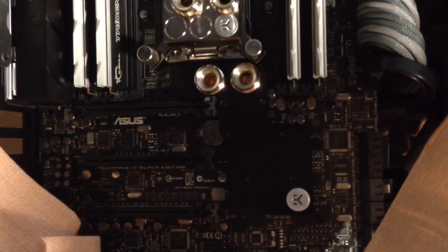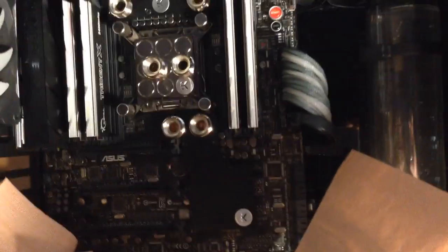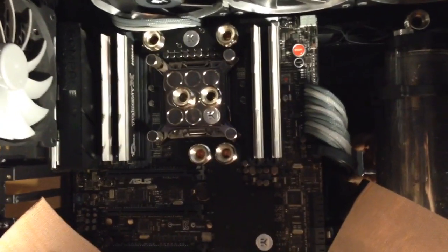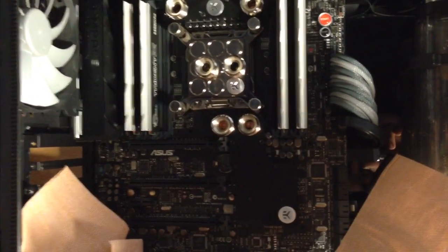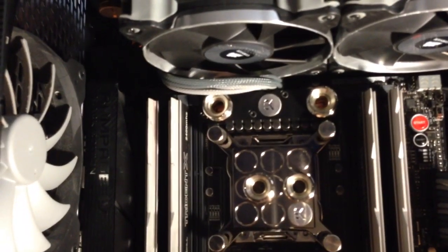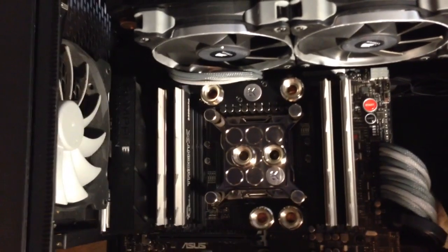It does look really good and adds to the aesthetic of your build. I bought the kit and wasn't just going to let it sit there, so I did install it. I didn't notice too much of a difference with that bottom block, but that VRM block on top - yes, that you need.